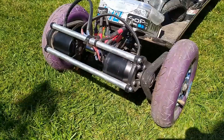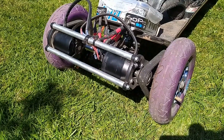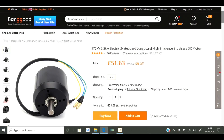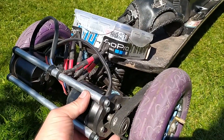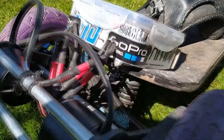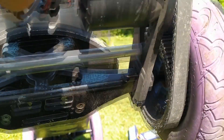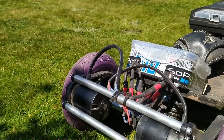Motors: 6374, 190 KV I think. You can see how fast the motor mounts — it just bolts straight on, and then the pinion. You can see it just bolts straight to. I've had no issues. I don't even know how many miles I've done on it. I've done a few and I haven't had to take one thing off.